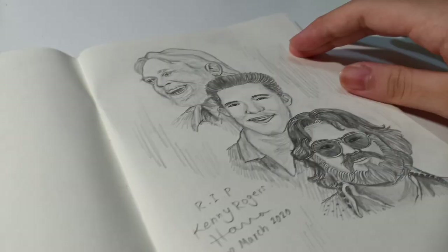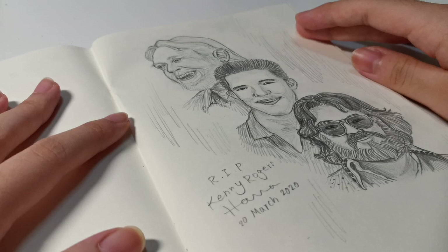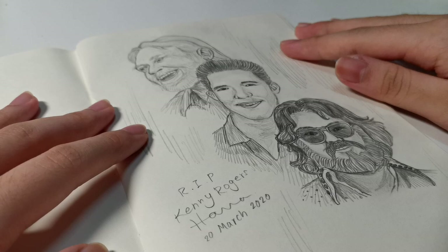This is the Narnian castle. This one is Kenny Rogers — I drew this after receiving the news that he had passed away. It's quite sad; I really love his songs. So here are three images of him: young, middle-aged, and old.